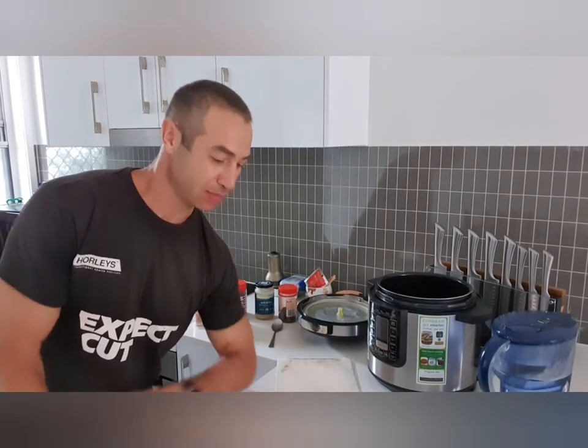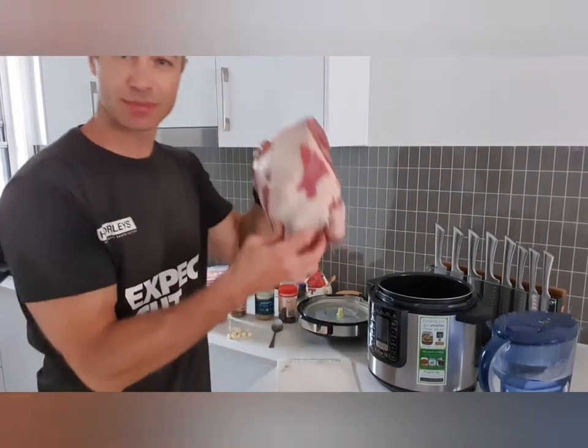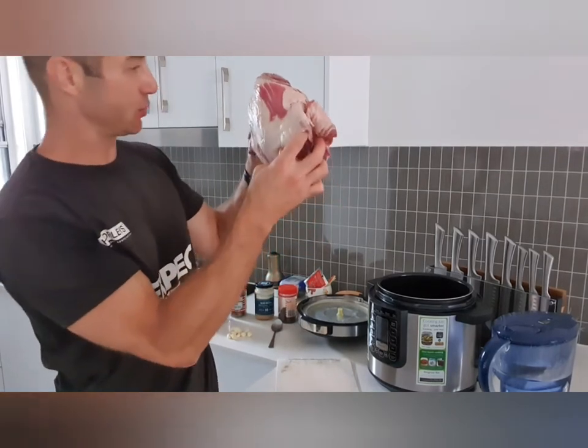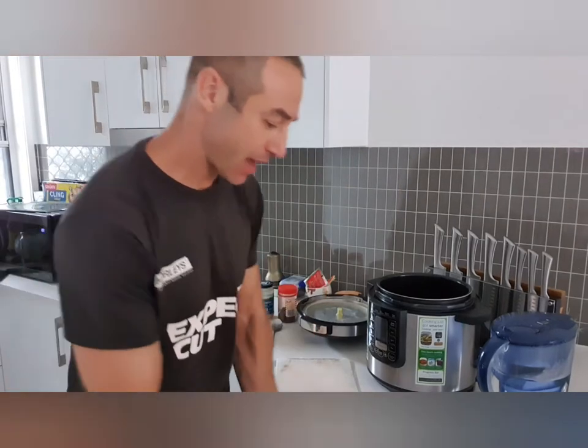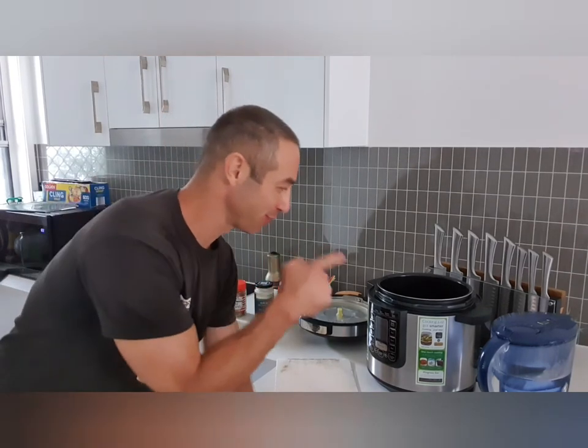Hello my friends and channel subscribers, Greg here from Brisbane, Australia with another uncut, unedited, no-bull video. Today I'll be cooking lamb shoulder — it's 2.1 kilos — and it will be done in no time. It will be most tender and delicious. That's my secret for the Philips pressure cooker.